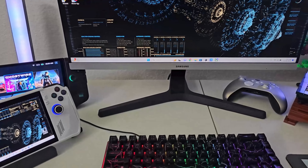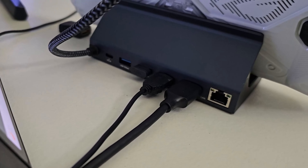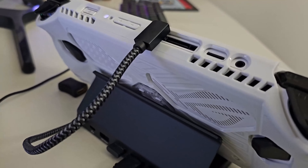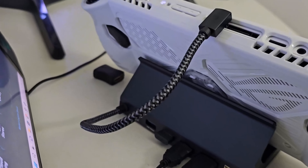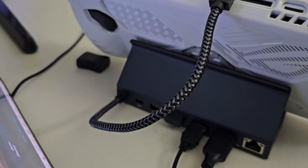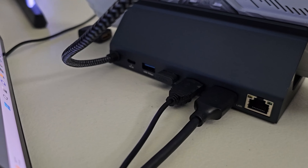I want to show how it looks before I put the power cable in. You've got all these USB ports for your keyboard and mouse, you've got your HDMI, and you can hook up your wired internet. This is straight up a solid little setup — it hooks up with everything you need.